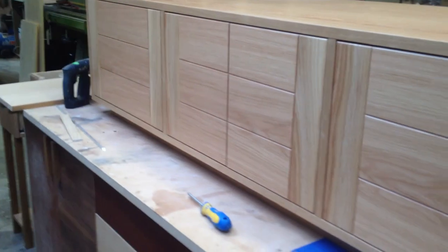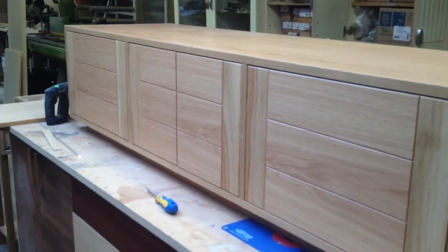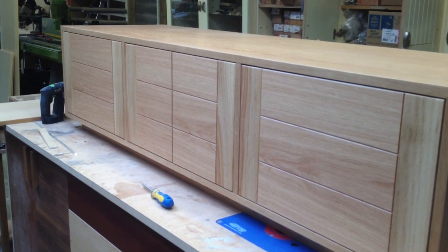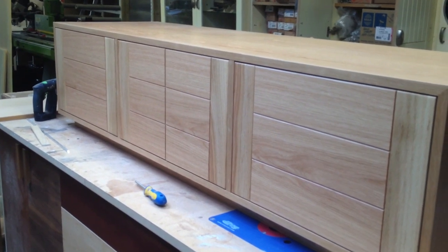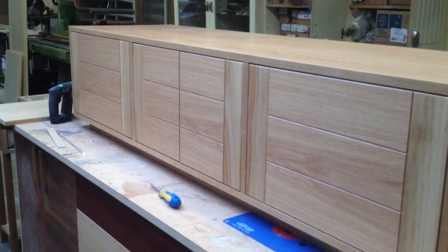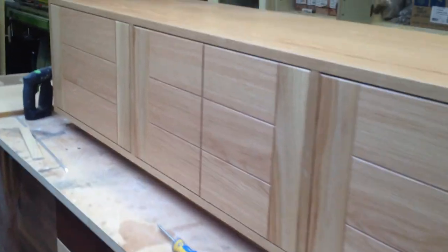So that's basically it. This will go on the website shortly with some nice photographs for you to have a look at. There's also a console table to match this, to fit between a pair of the internal doors, so that should look quite nice. But there you go — that's the cabinet.